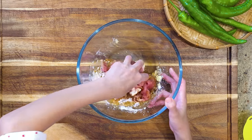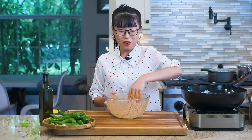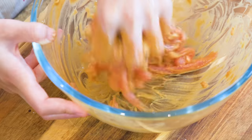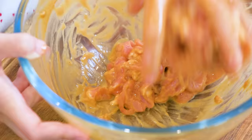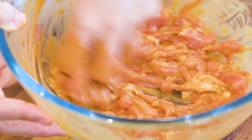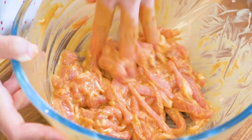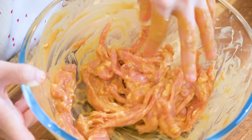Give it a rough mix to combine all the seasonings, then continue to massage the meat for 5 minutes. Using cornstarch and egg white in the marinade, then massaging the meat, is a technique called velveting, or what we call shang jiang in Chinese. It creates a starchy layer which wraps around the meat, protecting the muscle fibers from seizing up. That's why stir-fry meat in Chinese take-out restaurants is always tender and juicy.